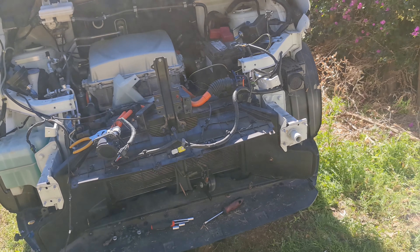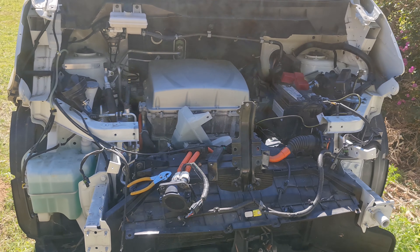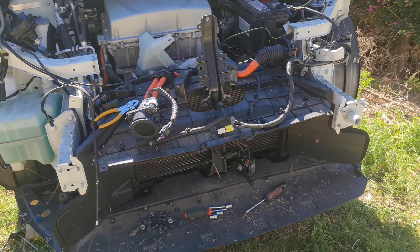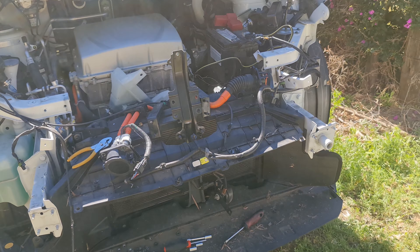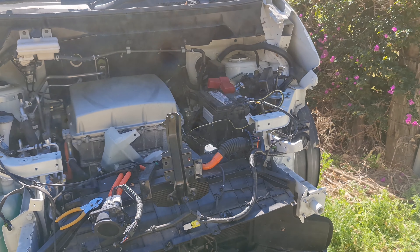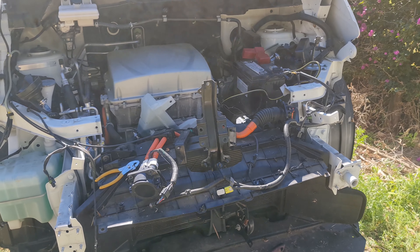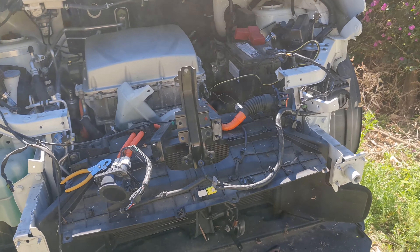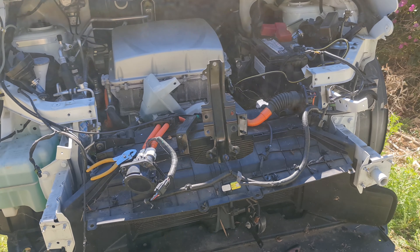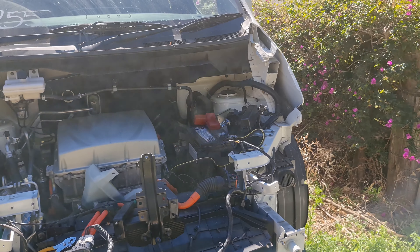So a bit of an update. What I thought would be an easy job just dropping the motor out turned into pulling the whole front end of the car off. This has taken me... started at 11:30, it's now 20 to 2. So yeah, about 2 hours and 10 minutes just to get to this point.